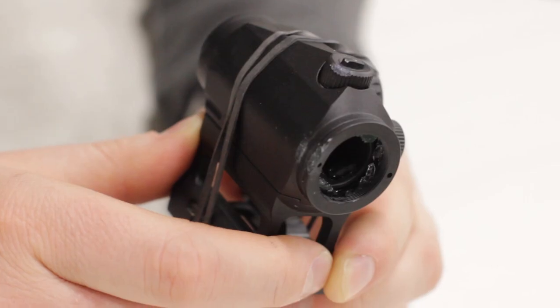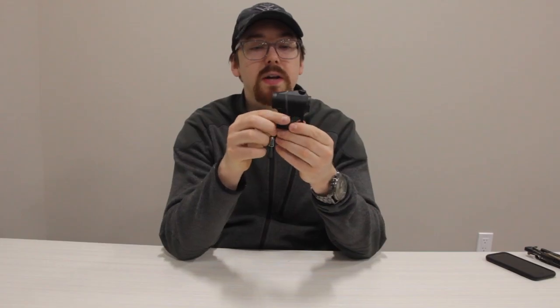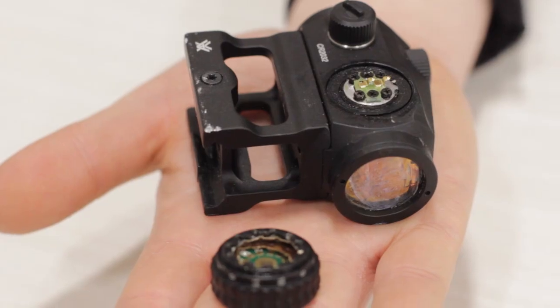Hey guys, and we're back. The optic held up to some serious abuse today. As you can see, the rear screen is cracked completely and gone. Front screen is shattered. Cosmetic damage all around. The battery compartment cap came off — we blasted it back together.